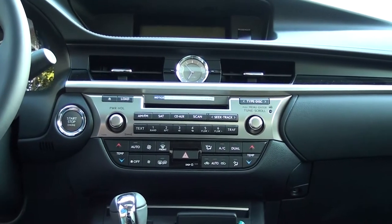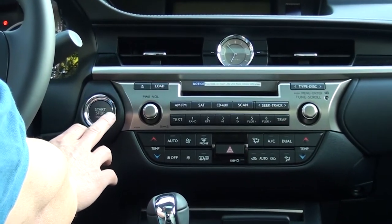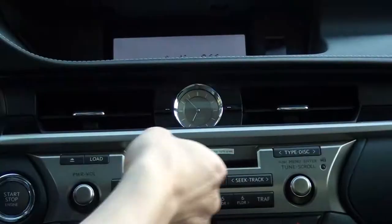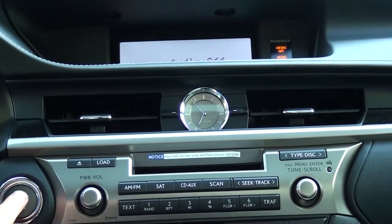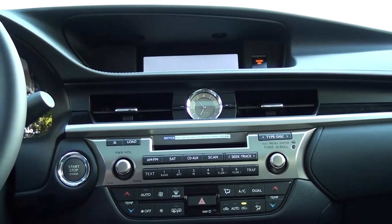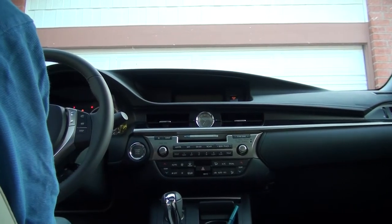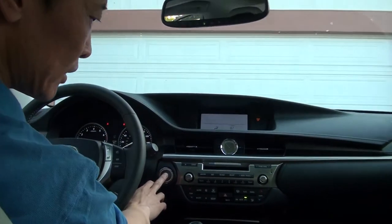If you don't depress the brake, you can press the start button to go through three modes. First is off — right now it's off. Press one time and it goes to accessory so the audio can be used. Press again and ignition is ready. Those are the three modes. If you do depress the brake and press this button, the engine will start. And if you press again, the engine will stop.